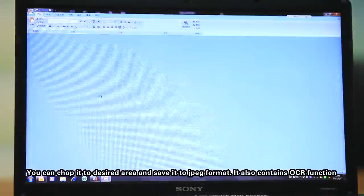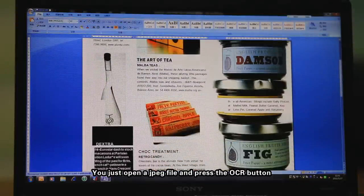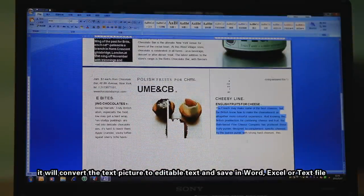It also contains an OCR function. Just open a JPEG file and press the OCR button. It will convert the text picture to editable text and save it in Word, Excel, or text file format.